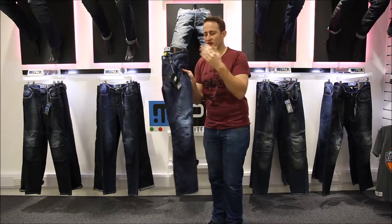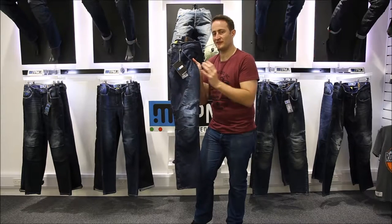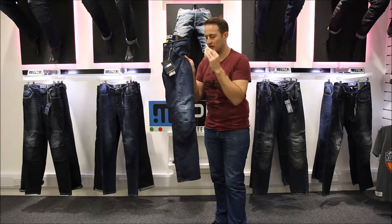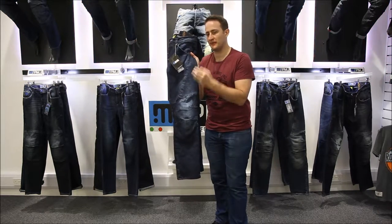Let's talk about armour protection first. This is a fully CE Level 2 approved jean, so you have to have hip and knee armour, which it has included — Level 2 Binox armour. We're not buying cheap armour; we're going to a proper UK supplier of armour, not just going for the cheapest but going for the best on the market.